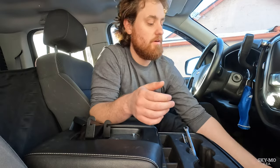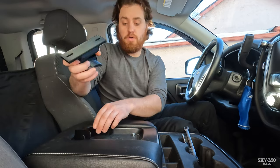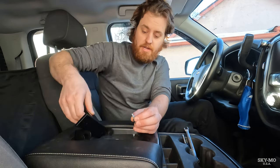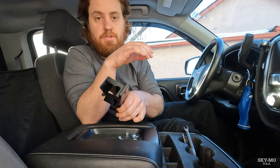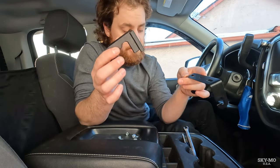When you order one of these from us, it comes with the center console extension itself, but it also comes with hardware. This hardware is what you're going to need to install the bracket that comes with your radio to the center console extension.